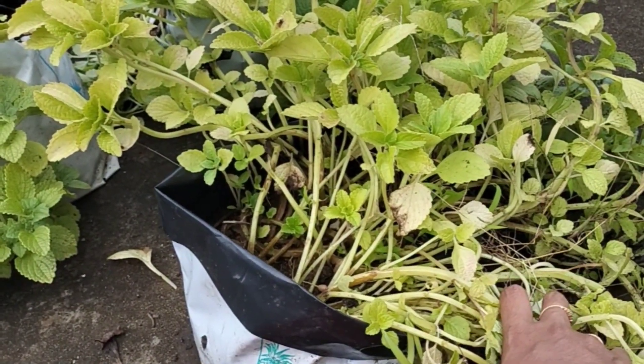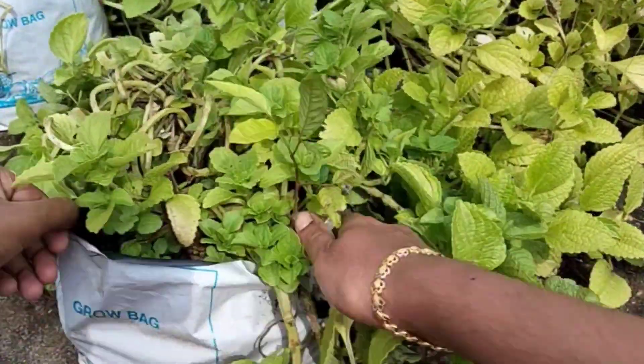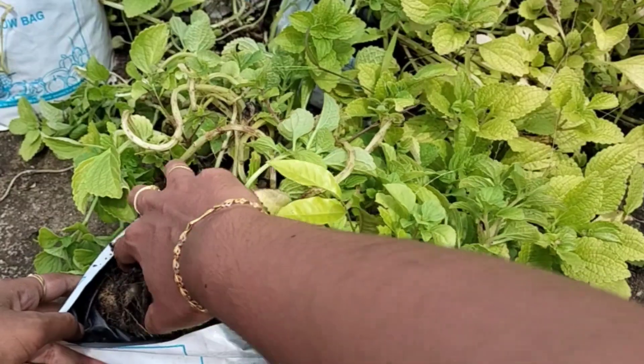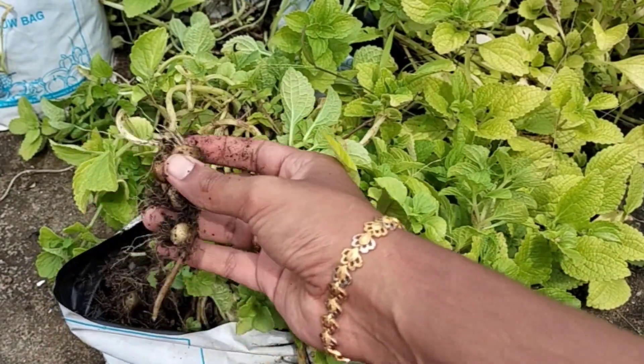If you want to know any more, you can check out the color in this video. It is not a color, but you can see that color is not a color. Because of this color we have to check out the color.